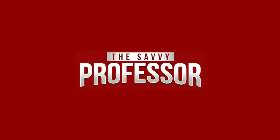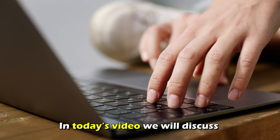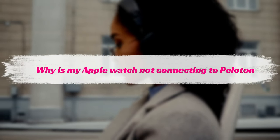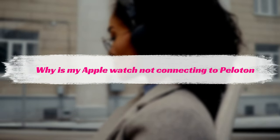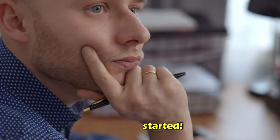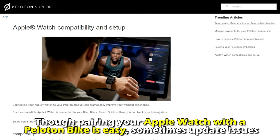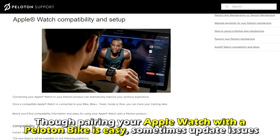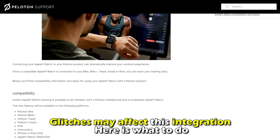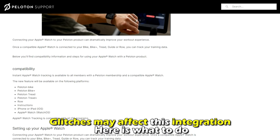Hi, this is Sarah from The Savvy Professor, and in today's video we'll discuss why your Apple Watch isn't connecting to the Peloton bike and how to fix it. Let's get started. Though pairing your Apple Watch with a Peloton bike is easy, sometimes update issues or glitches may affect this integration. Here's what to do.